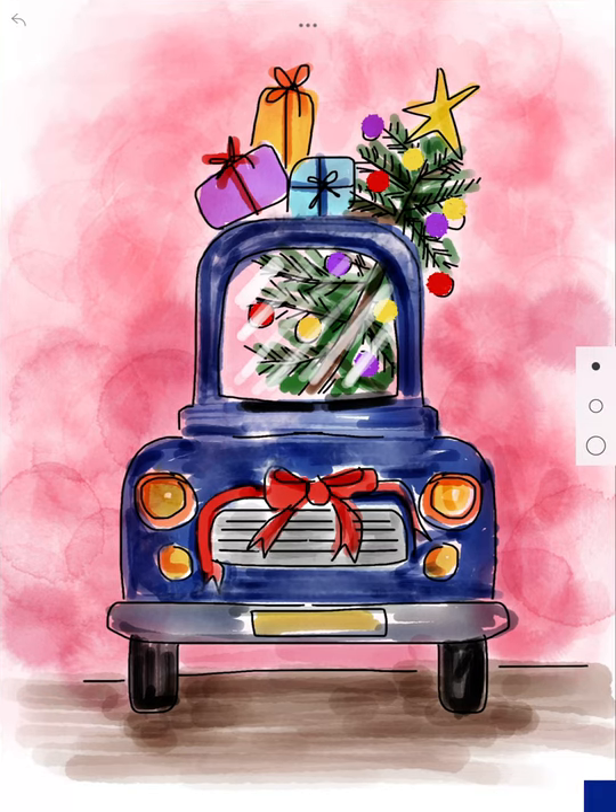Today we are going to make a Christmas vehicle. I've wanted to do this lesson for some time and thought this would be the perfect chance to try it out. This is an example of one I just briefly put together. I'm going to show you a few different tips and tricks we can do on Sketches School to make our life a little bit easier. The first one I'm going to show you is the symmetry view.